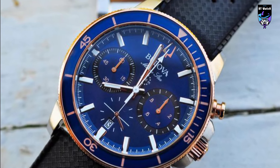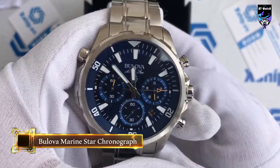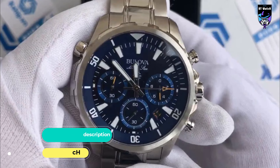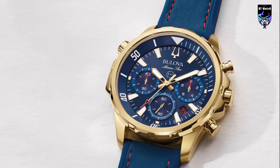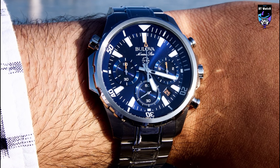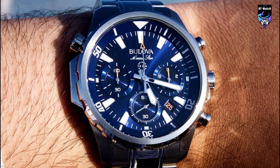Dress up your look every day of the week with this handsome Bulova watch 98B301. This men's chronograph watch from the Marine Star collection by Bulova showcases a 43mm yellow-gold-tone stainless steel case with a rotating dial ring to measure elapsed time and a blue dial with yellow-gold-tone accents. Three chronograph subdials and a calendar window are topped by flat mineral glass. The blue leather and silicone strap includes red-stitched details and secures with a buckle. The men's watch is water-resistant to 100m.